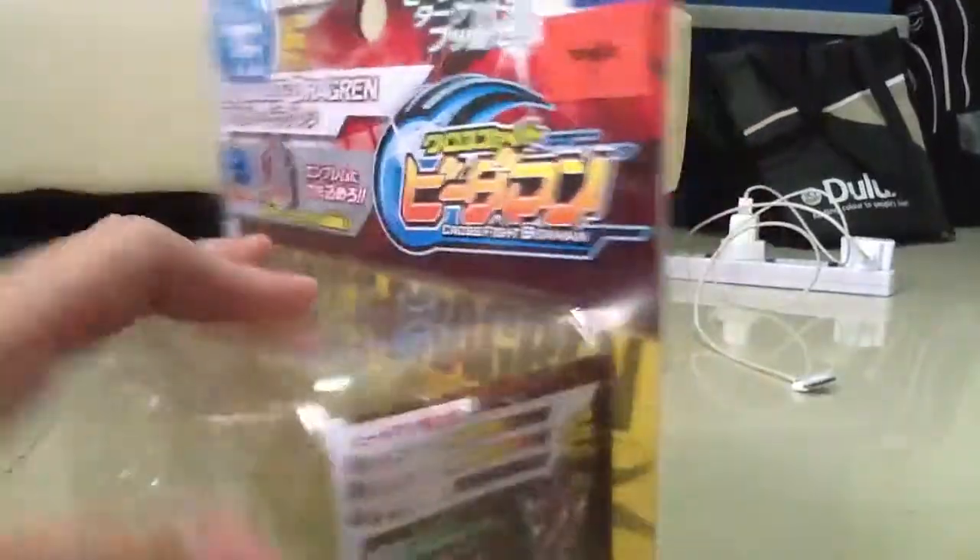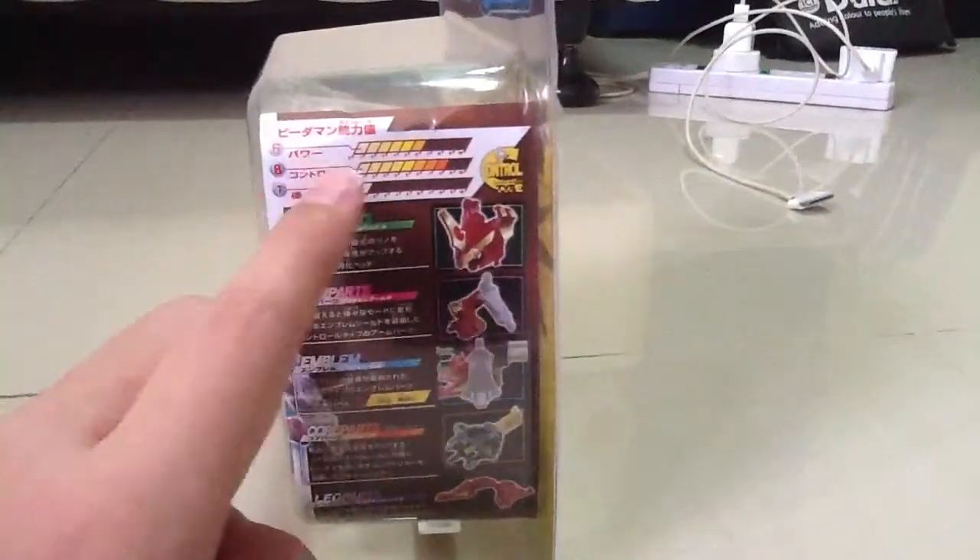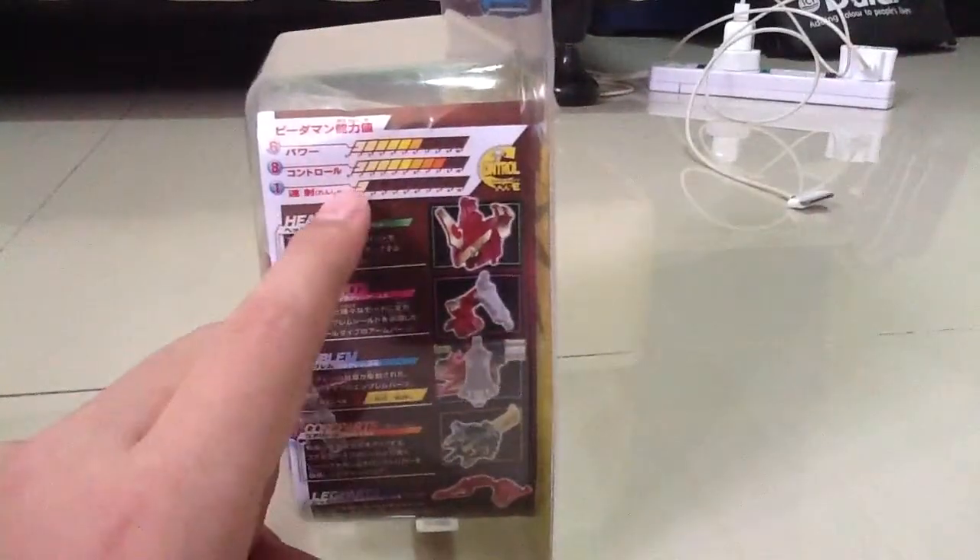And I bought this from Toys R Us. Here are the stats for Assault Dragon: it has 6 power, 8 control, and 1 rapid fire.